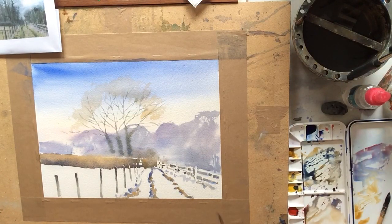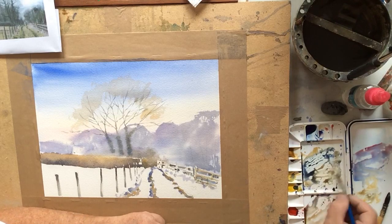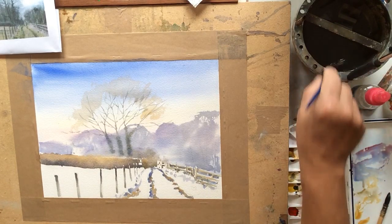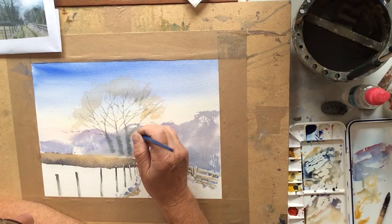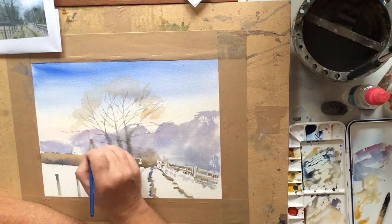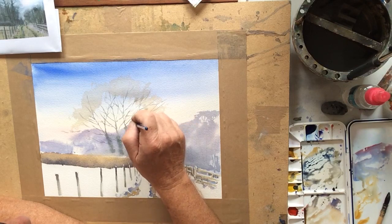I'll start adding a bit more to the fence now. I'm painting in the rails and posts with a mixture of yellow ochre and French Ultramarine Blue, giving a nice greeny grey colour. I think we're dry enough there to come back and add just a little bit more information onto this part of the painting, bringing some branches out from the tree a little bit lower down — that's still a little bit damp but we can probably get away with it. I think it needs leaving just a little bit longer, so I'll come back to that.